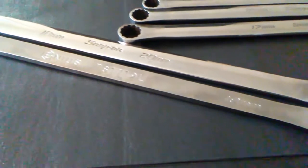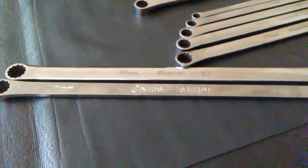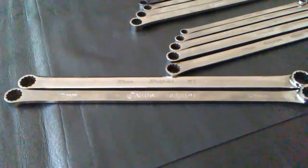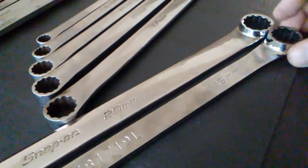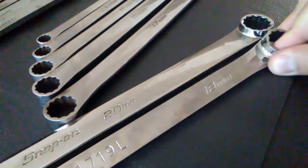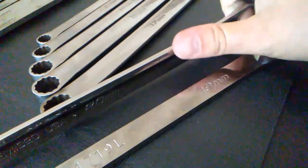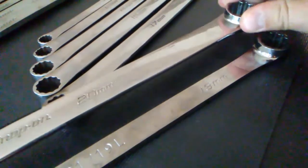There are a few obvious differences when comparing these wrenches. First, the Genius wrenches are noticeably longer than their Snap-on counterparts. The largest Snap-on measures 15.5 inches whereas the Genius measures a full 16 inches. Also, the Genius has a fairly sharp edge to the shank and can become quite uncomfortable during long periods of wrenching, whereas the Snap-on has a nice rounded edge that stays comfortable even after extended use.